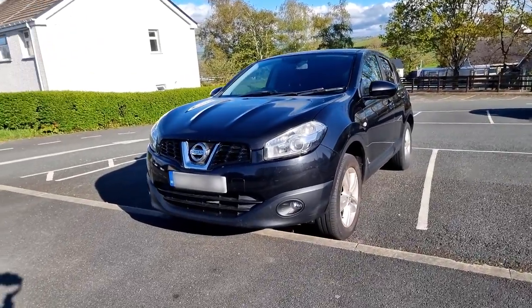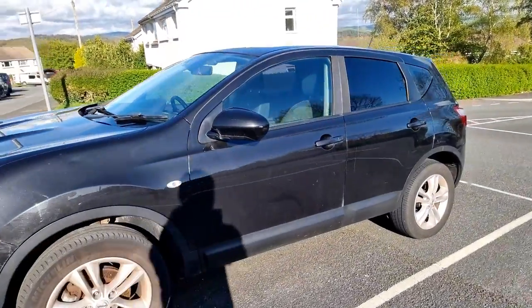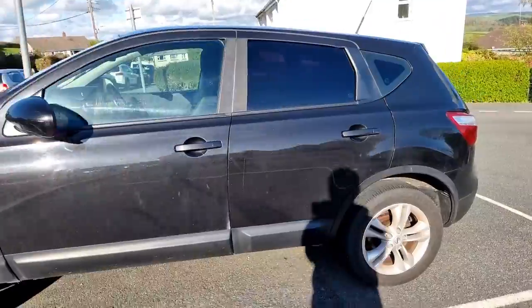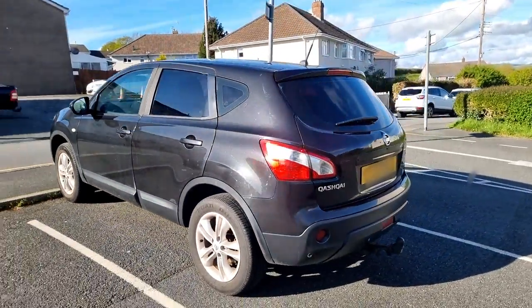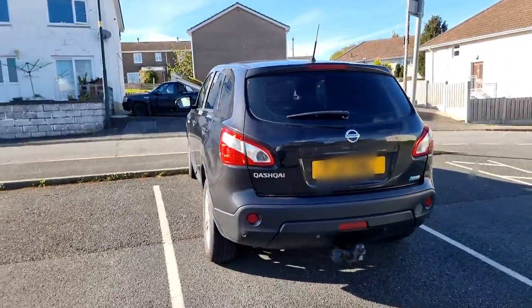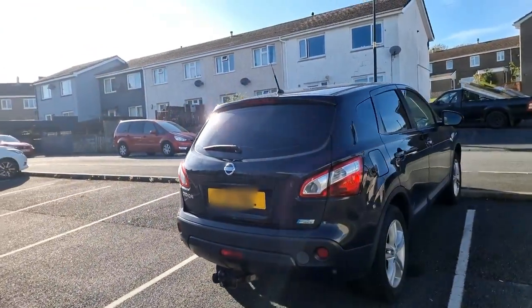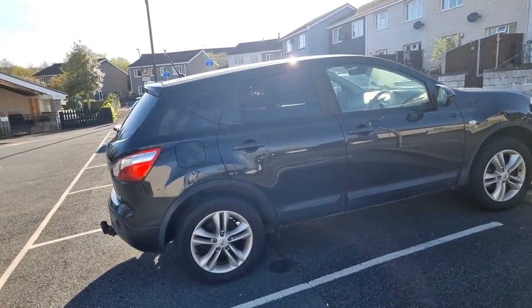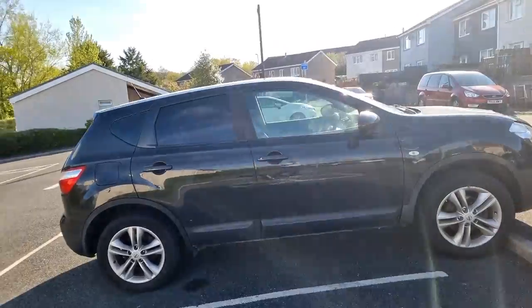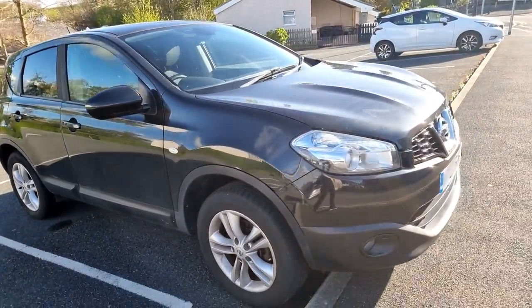I've made it to Wales. This is my uncle's 2011 Nissan Qashqai. No major bangs, panels are all right — it's in good overall condition, but it does need some work doing to it.